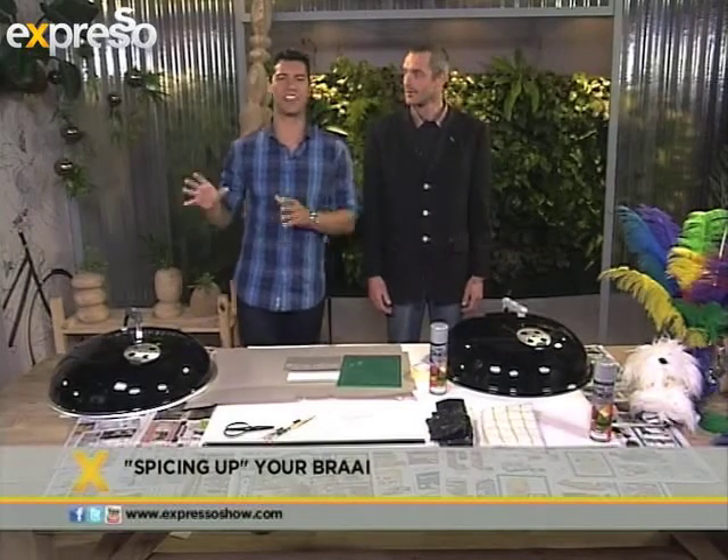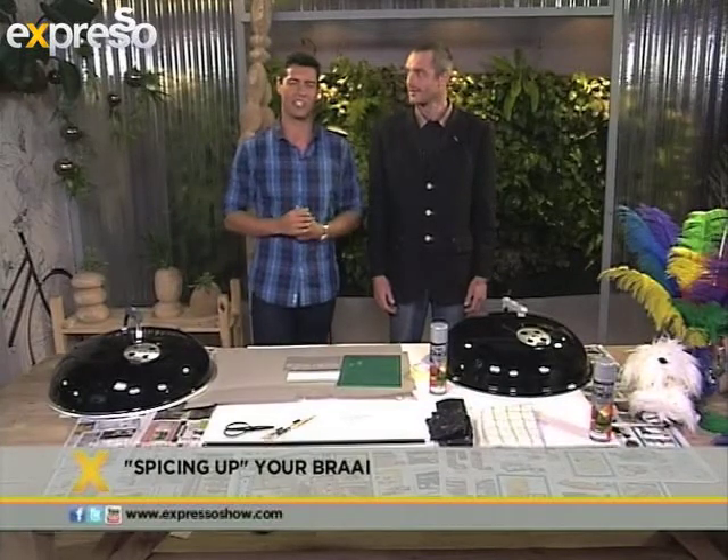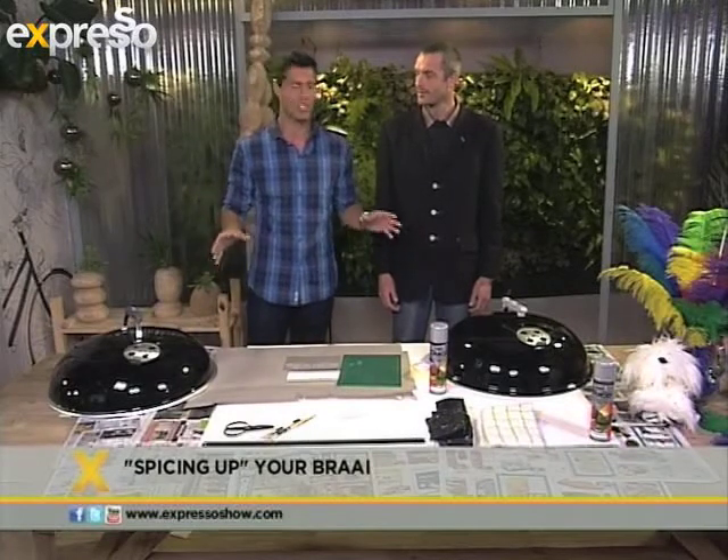Summer is here and it's time to whip out the dusty braais that you've been storing away in the garage and time to zhuzh them up a little bit. With us we have Mr. Ryan Matchett. He's an industrial designer and he's going to give us some great tips on how you can just make your old braai new again.